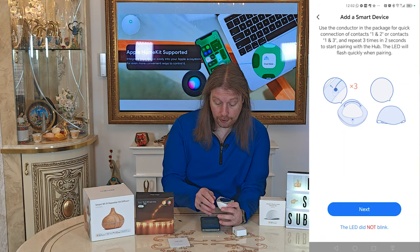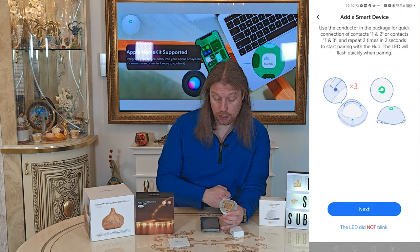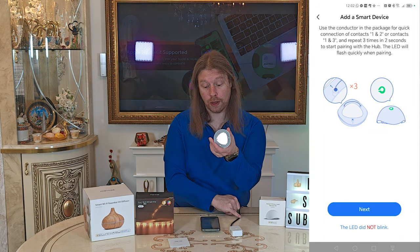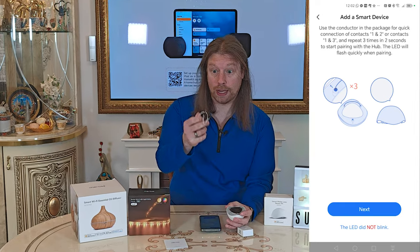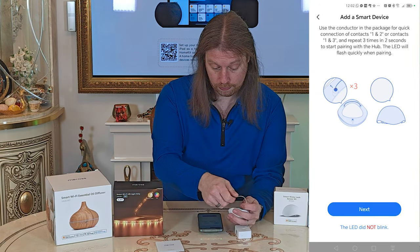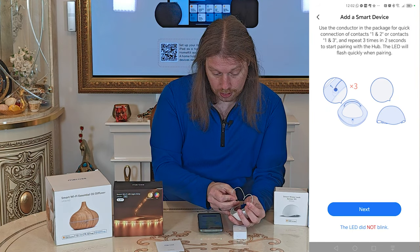We take the sensor upside down and there's one, two, three printed on the back — the camera probably can't pick that up as it's very small. We just need to connect our connector lead to those pins to start the pairing process.